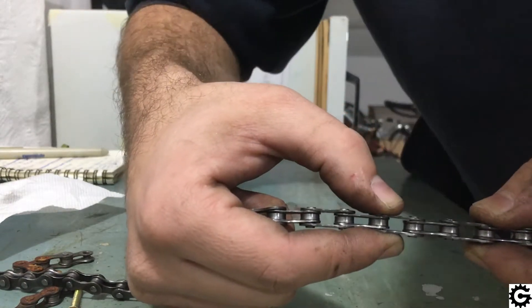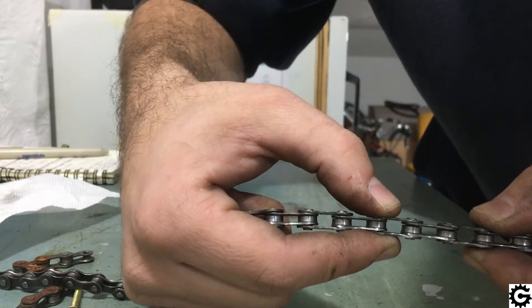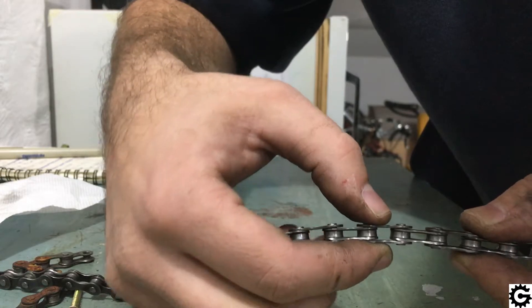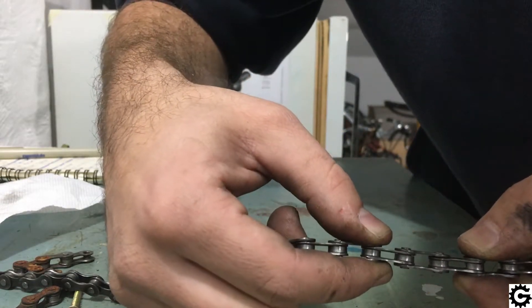As the chain gets worn, the inner links' connection to the pins gets some play, and that produces chain elongation.